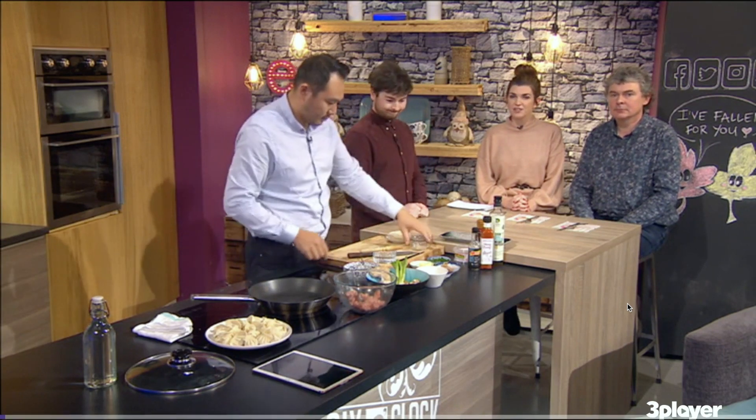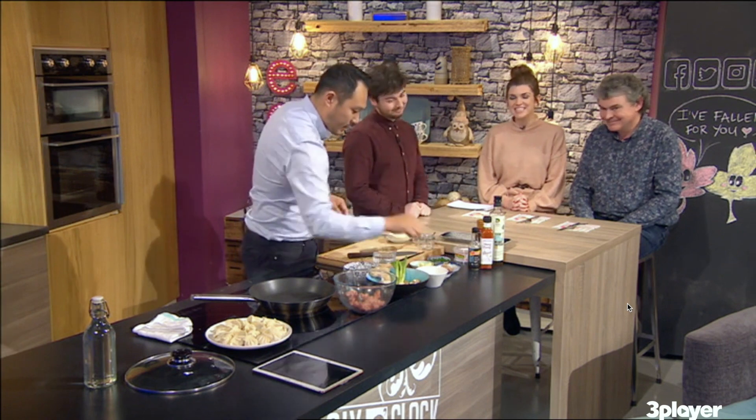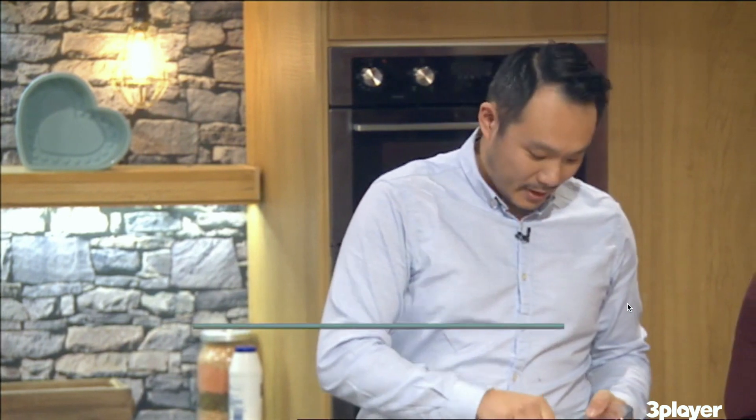Welcome to the 6 o'clock show where we've brought our guest singer-songwriter John Spillane and viral sensation Kian Toomey up to the 6th kitchen, where Quanjay Chan is treating us to a lovely dinner this evening. So remind us of what we're making, Quanjay.